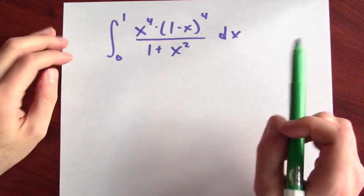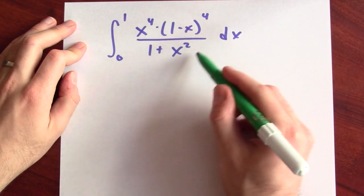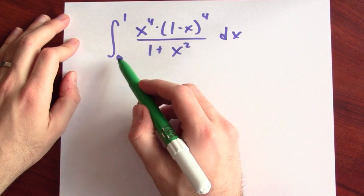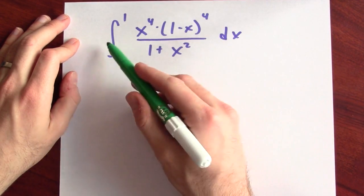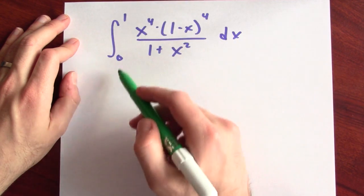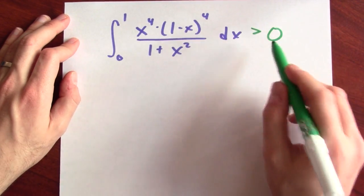Before we actually do the calculation, let's notice something about the integrand. The denominator here is positive, and the numerator — as long as x isn't 0 or 1 — is positive as well. It's continuous, and I'm integrating a continuous function that's mostly positive except at the endpoints. That means this integral ends up being positive as well. We'll need that fact later.